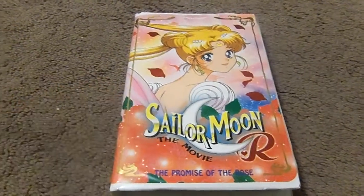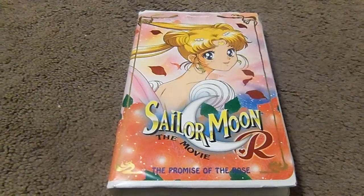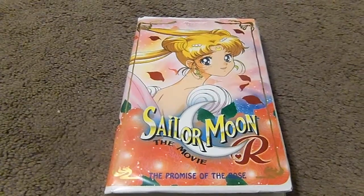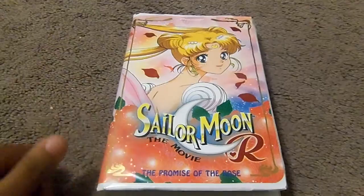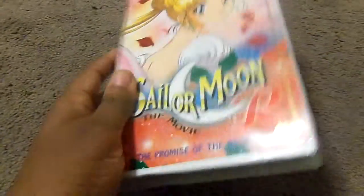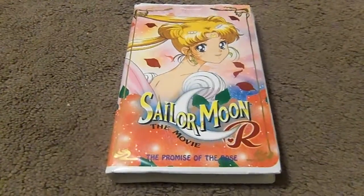On my DVD of Sailor Moon, it did not contain the DiC music. Instead, it has the Japanese music, which is similar to Sailor Moon's TV series. But this VHS has the DiC music intact that was aired on Cartoon Network, and this is the English edited version. I love Sailor Moon.